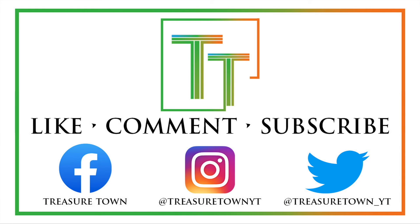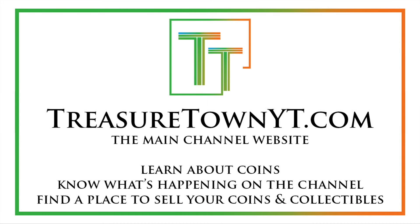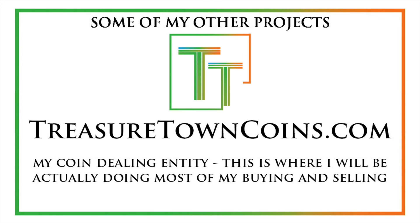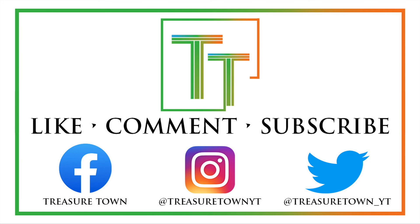I'd encourage you to like the video, comment, and make sure to subscribe to my channel. I also have Facebook, Instagram, Twitter, and some other social media platforms. You can go to treasuretownyt.com to learn more about the channel and stay in contact. I'll eventually host all of these videos on coinsmetalscards.com, which will be both a news marketplace and coin information site. I have the goal of eventually covering pretty much every U.S. coin, date, mint mark, and denomination with a similar video. I also have treasuretowncoins.com, which is my coin-dealing entity. Thank you so much and I'll look forward to seeing you on some of my other videos.